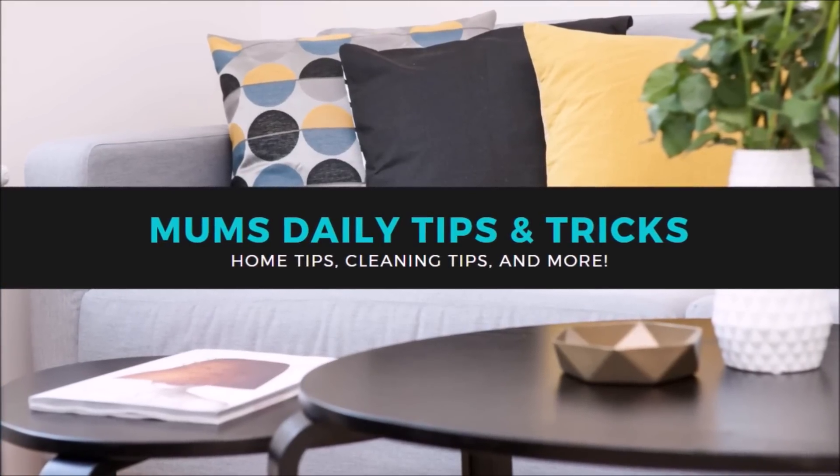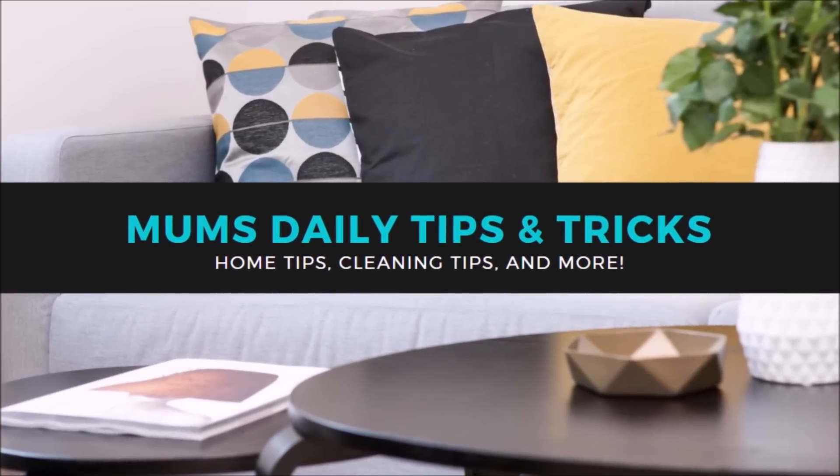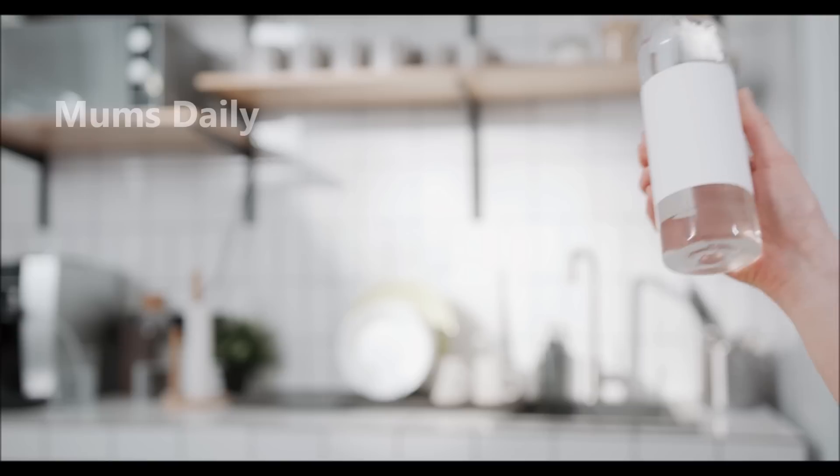Hello friends! Welcome to Mums Daily Tips and Tricks. I am going to give you a kitchen tip.